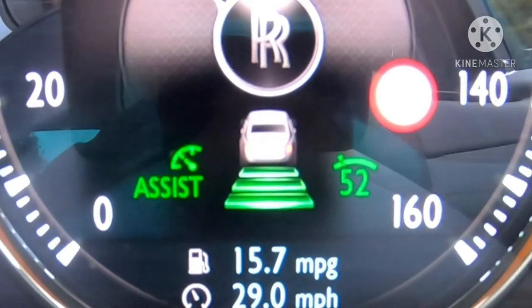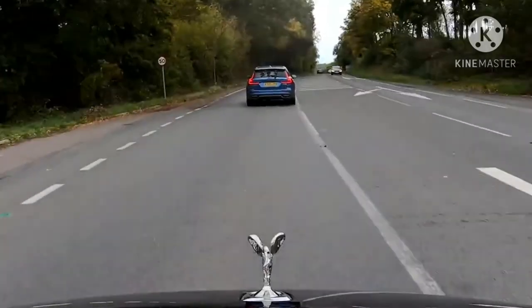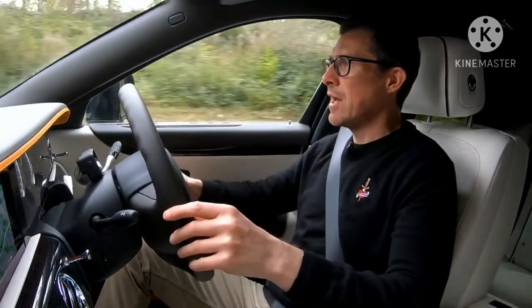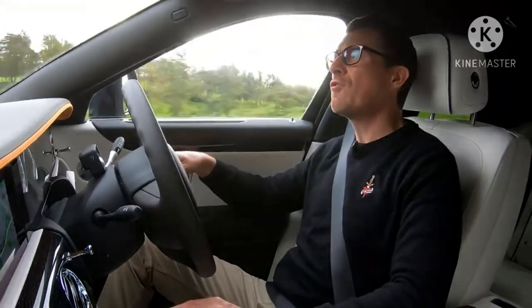I've put the cruise control on — the car uses a camera and radar to keep a safe distance from the car in front, and it works in stop-start traffic. One thing that is missing is the lane-keeping function to automatically steer between white lines, which is a bit of a shame. Maybe it's because most buyers have a chauffeur, and you do want the chauffeur to at least try to earn his money.